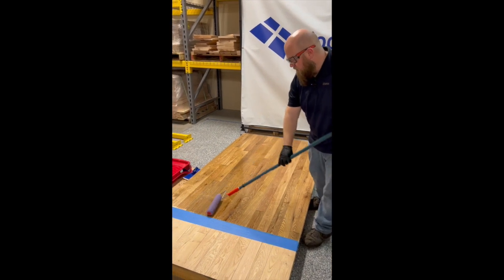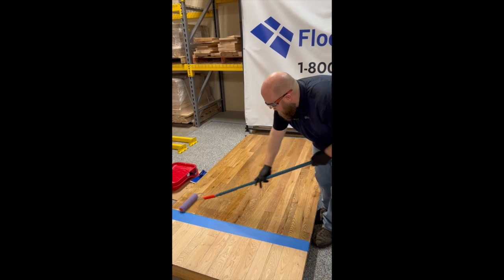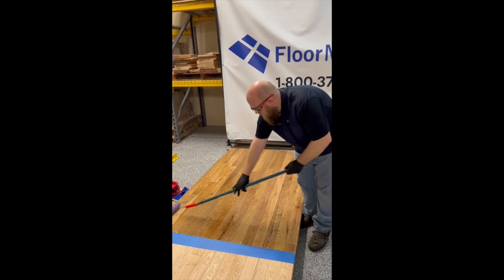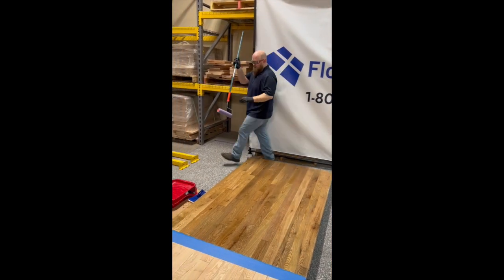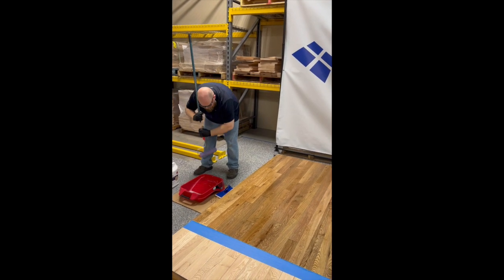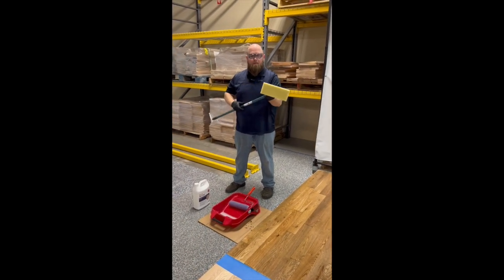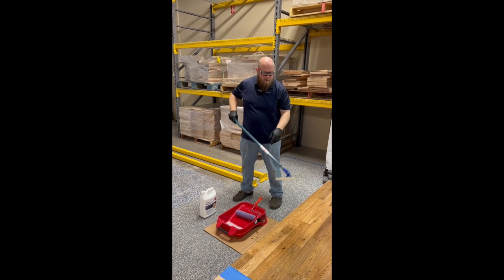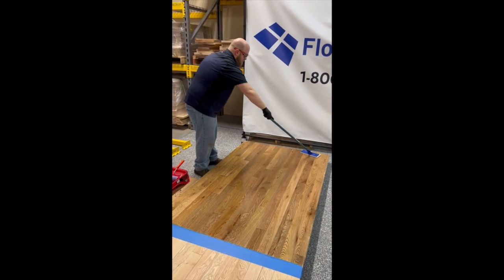I still have a lot of product in my applicator right now, so I could definitely get another 10–15 feet off of what I've just loaded on my roller. The next biggest thing is that after we roll out a section, we want to come back with either a T-bar or a cutting pad to even out the areas. This is going to help by taking any areas that are a little bit heavier and evening them out with areas that are a little bit lighter, which is going to allow our drying to happen at a much more even rate.